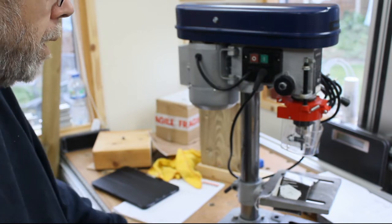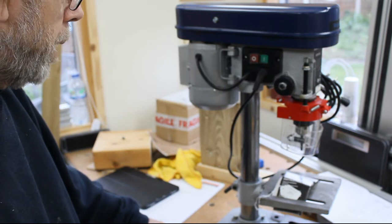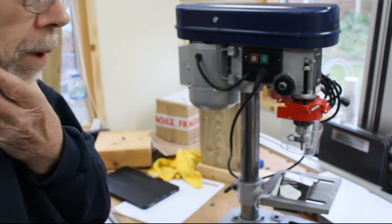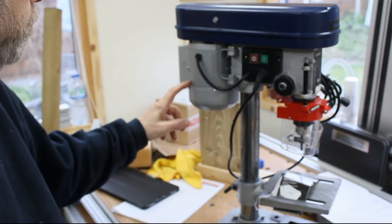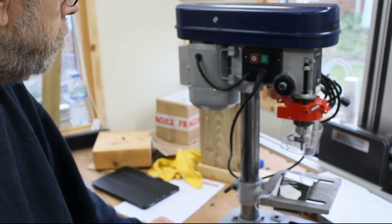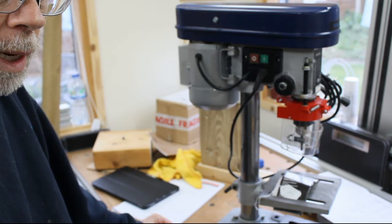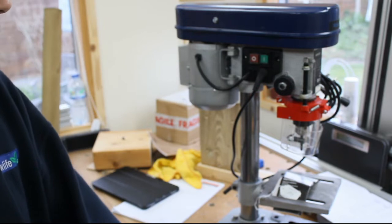So that will replace the other drill press on the cart I've just been building and will take pride of place in the shop as the new drilling machine. As for the old one, I may use the motor off it for something like a large disc sander that I've been looking at doing, so that may well come back and be used in part in the future. So that's the purchase for the moment and I hope it fits well in the shop.